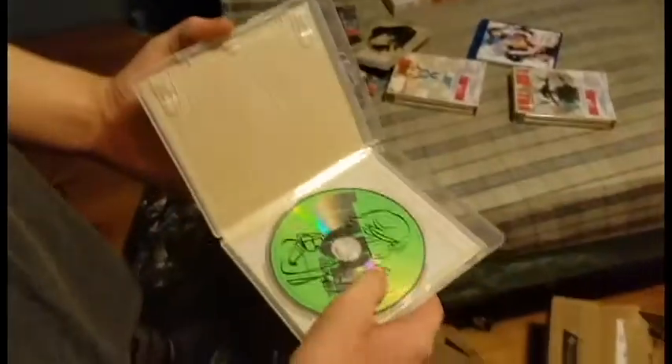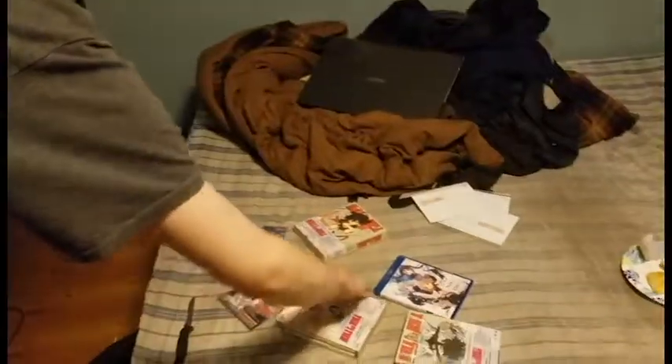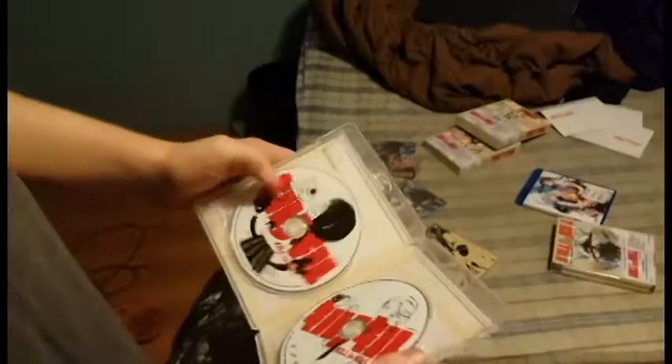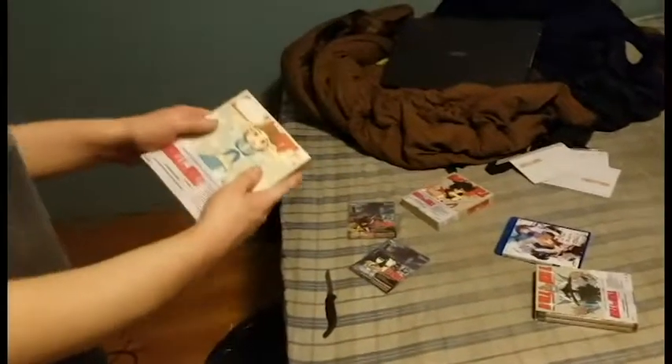Here we have the soundtrack. Here's part 2. And a making documentary, which was interesting. And part 3.